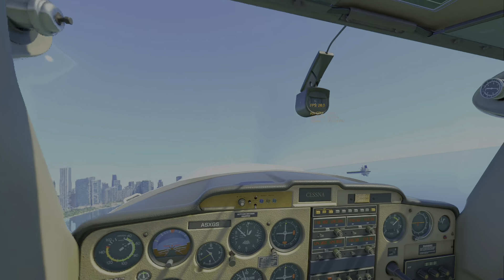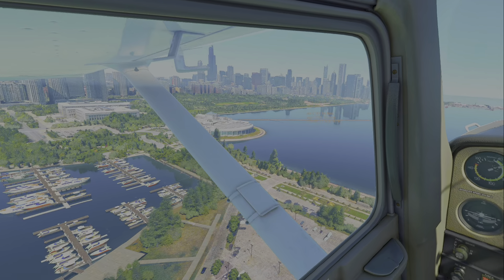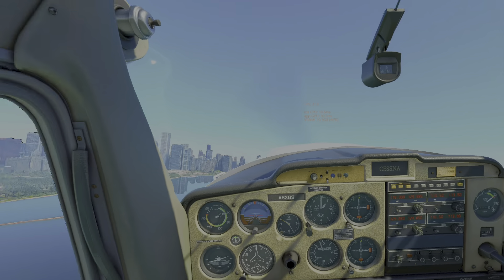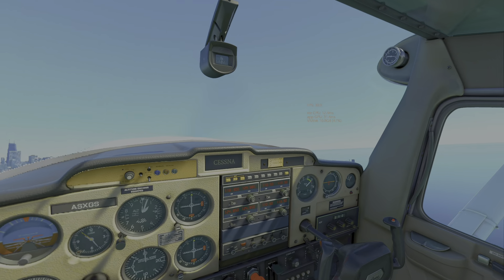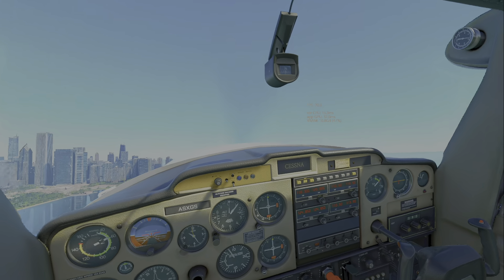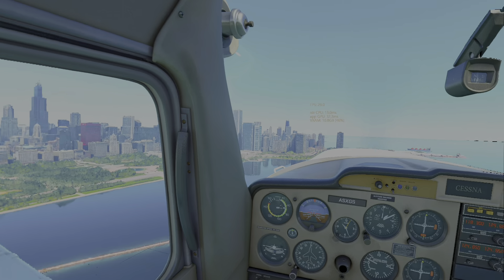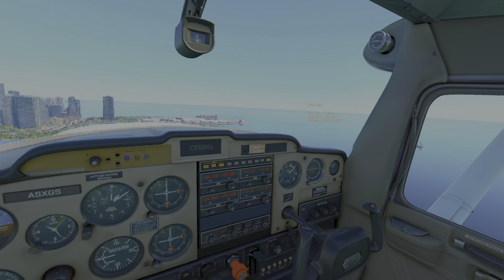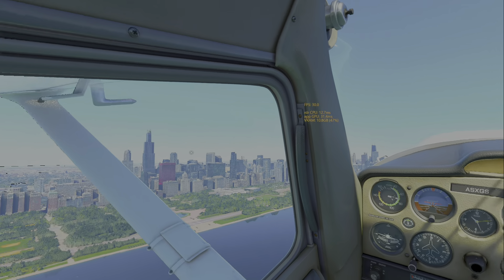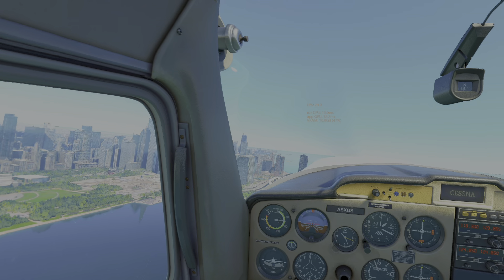I just love Meigs Field. I love flying over Chicago - that toddling town - the marina is so beautiful. Meigs Field, what a loss that was. I don't want to talk about it because I don't live in Chicago and I don't have any right to criticize Mayor Daley, but feel free to if you want. Perhaps there were really good reasons for tearing it down, but I'm glad it's still in flight sim.